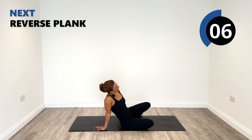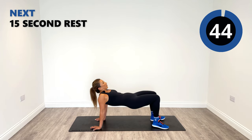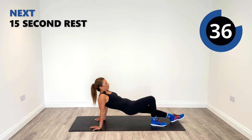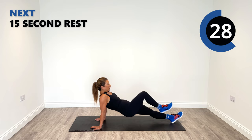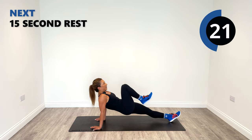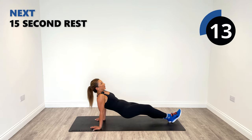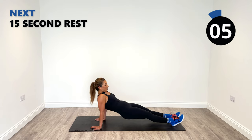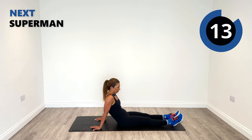The reverse plank is coming up next. Either extend your legs out or put your feet flat on the floor — you decide what's best for you. Smile, because we're doing this for a very good reason to get the gains. Superman and superwoman coming up next.